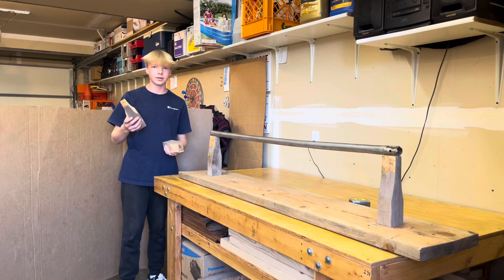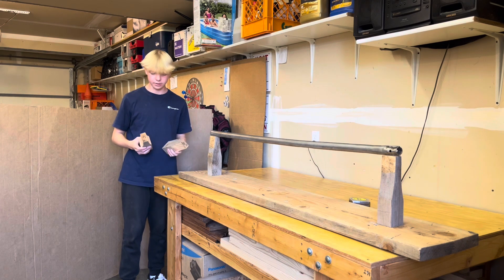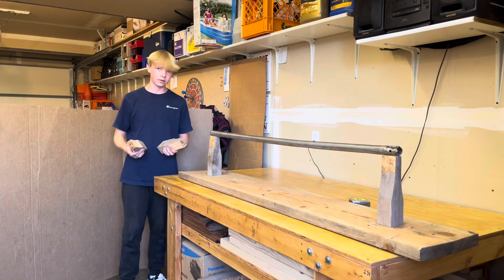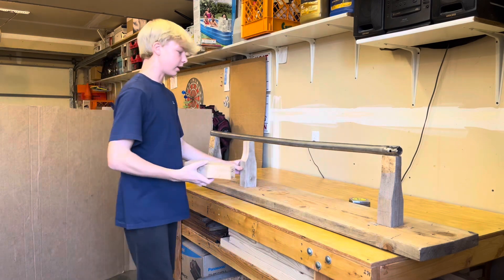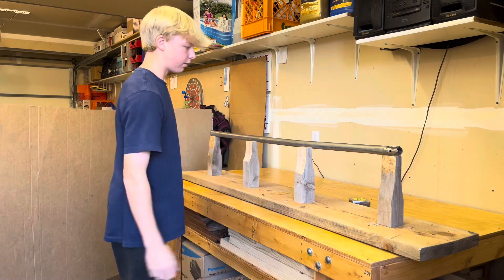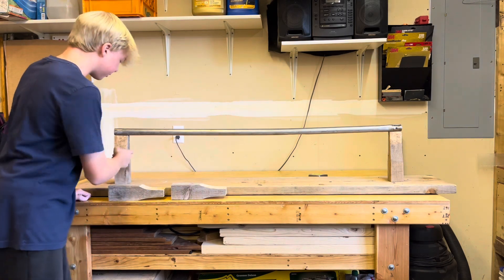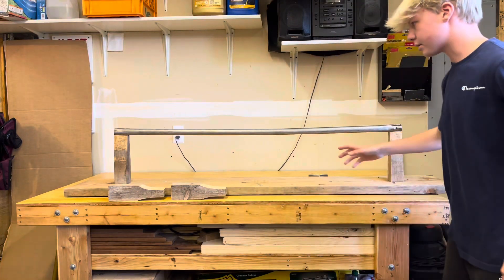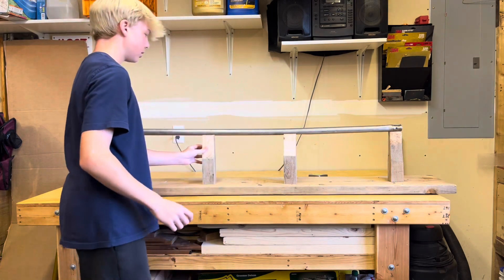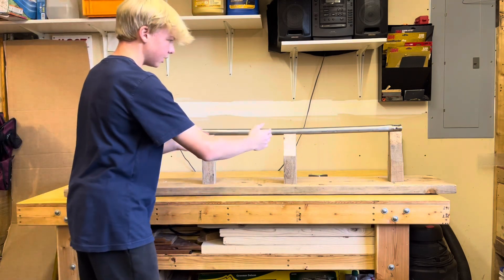Alright guys, it's the next day. I took these into the wood shop at school and cleaned them up a little bit so they'd fit better underneath this rail. Now it's time to find where I need to put these underneath the rails so they're all spaced out evenly — I want one right here and one right here. To evenly space out the legs I'm going to measure from here to here and divide that length by three, because I'm basically dividing this rail into three sections and I want each section to be an equal length.